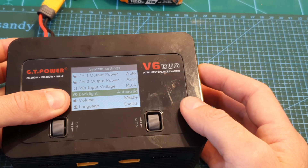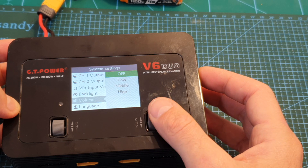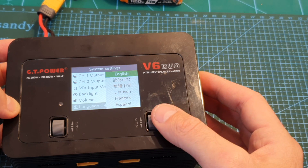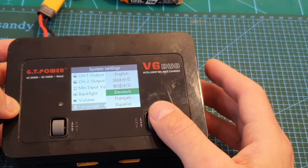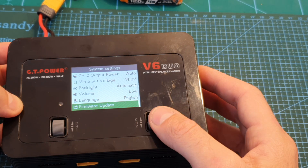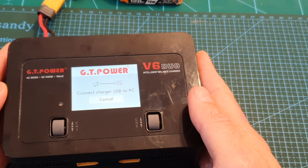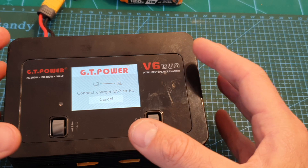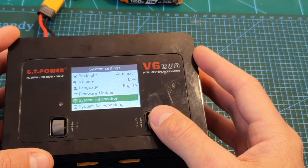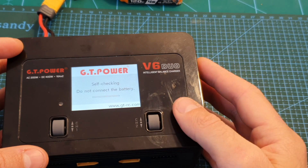Next you can set the backlight — low, middle, high, or automatic, which uses the light sensor to adjust screen brightness. The volume can be set to off, low, middle, or high. The language can be set to English, Chinese, Deutsch, French, Spanish, or Japanese. You can also perform a firmware update by connecting the charger to your computer, and finally you can view system information and perform a system self-check.